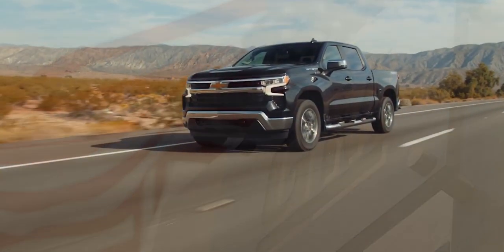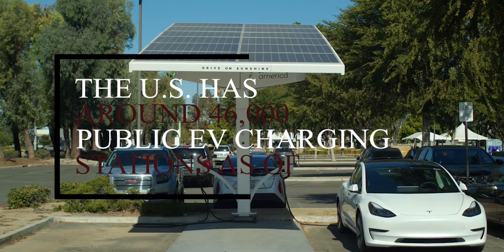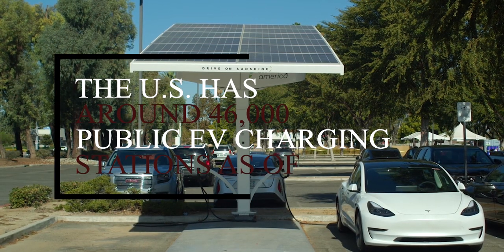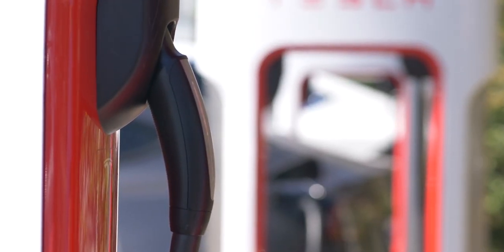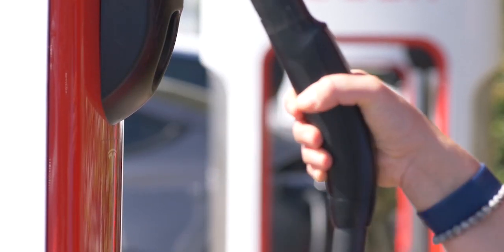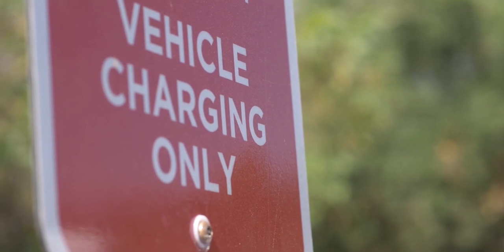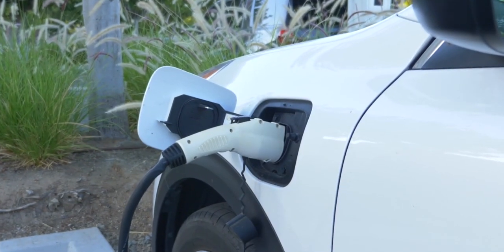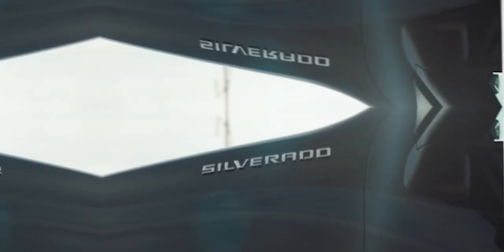In 2020, EV model availability in Europe and China was between three and five times higher than in the US, since Europe and China have stronger incentives promoting EVs. The US has around 46,000 public EV charging stations as of 2021, with around 120,000 EV charging ports in the US alone according to the Department of Energy. Most of those ports are Level 2 chargers.